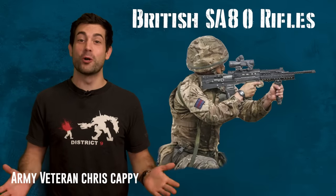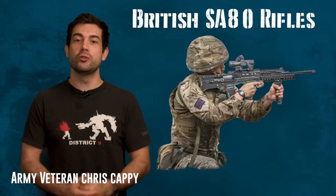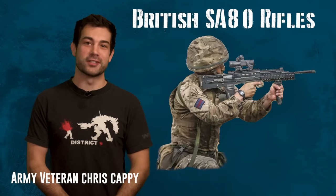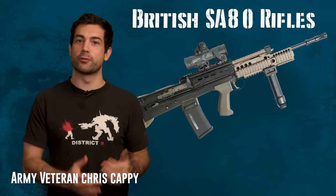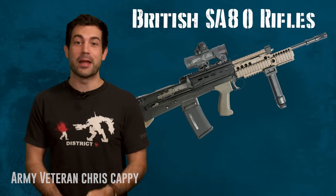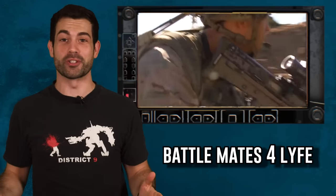Hello fellow Spare Parts Army. I'm your host Chris Cappy, and it's this channel's mission and goal to bring you some insight into how the military operates. In today's episode we're going to go over the British main battle rifle, the SA-80 Family of Weapons. I have a ton of respect for our mates across the pond, the British Armed Forces.